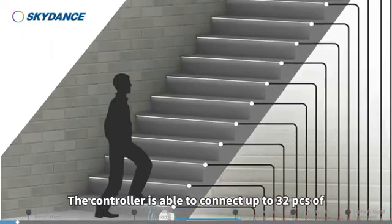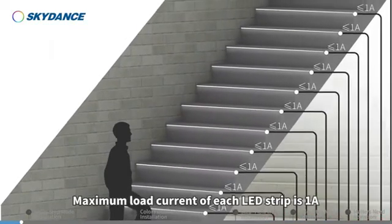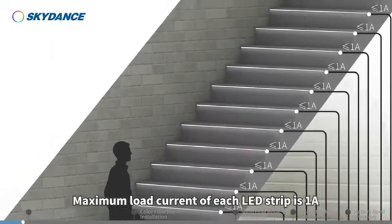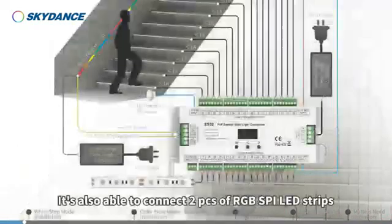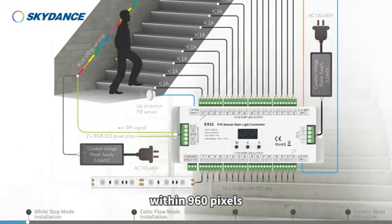The controller is able to connect up to 32 pieces of constant-voltage single-color LED strips. Maximum load current of each LED strip is 1 amp. It is also able to connect two pieces of RGB SPI LED strips within 960 pixels.